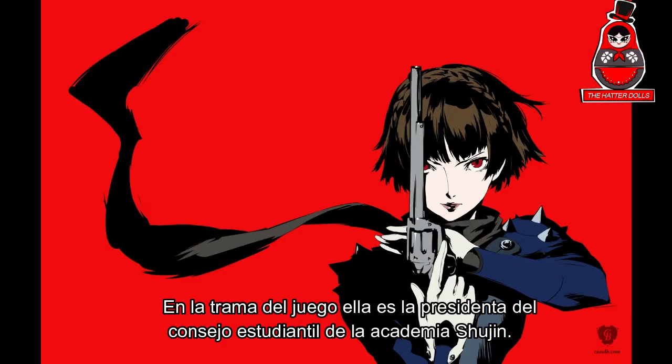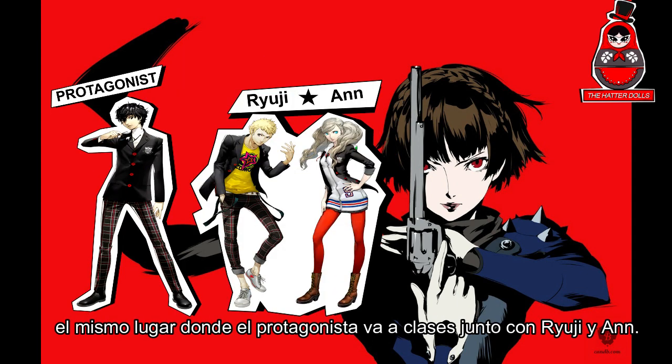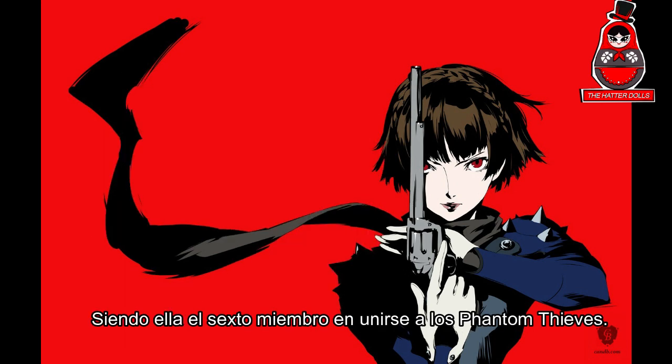In the plot of the game, she is the president of the student council of the Shujin Academy, the same place where the protagonist goes to classes along with Ryuji and Anne, being the sixth member to join the Phantom Thieves.